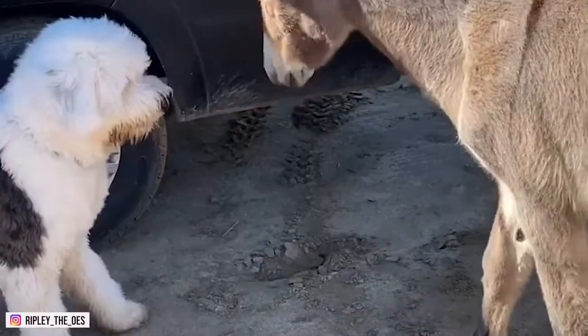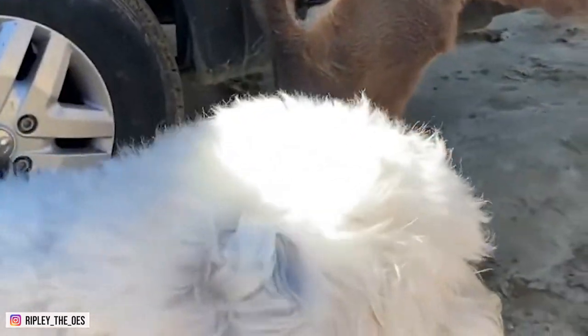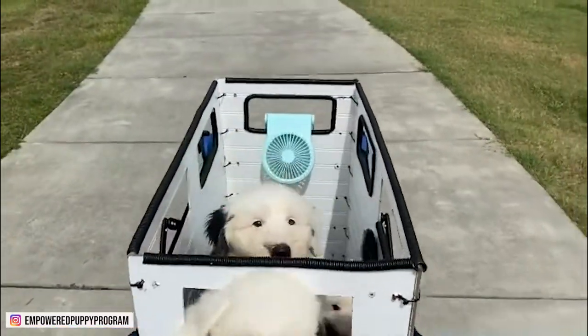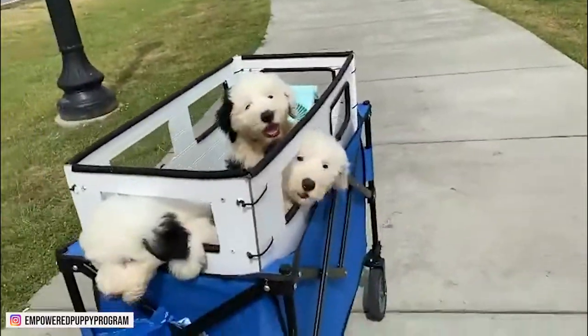The OES is good-natured and kind. They're perfect companions for kids and make excellent family dogs. They also want to be with their family and could suffer from separation anxiety if left alone for too long. They are sometimes referred to as nanny dogs, which comes from stories about the duties they occasionally perform for their family.